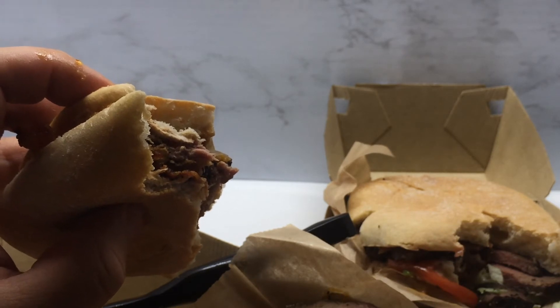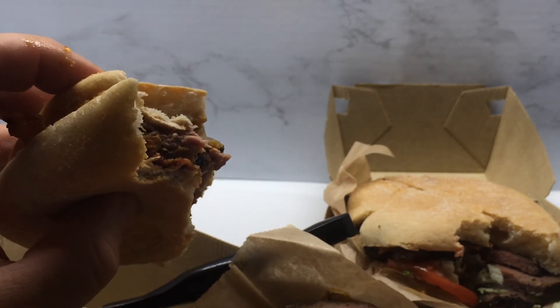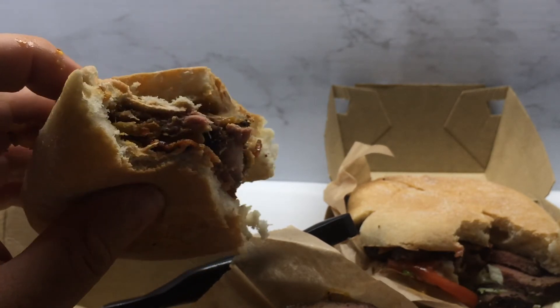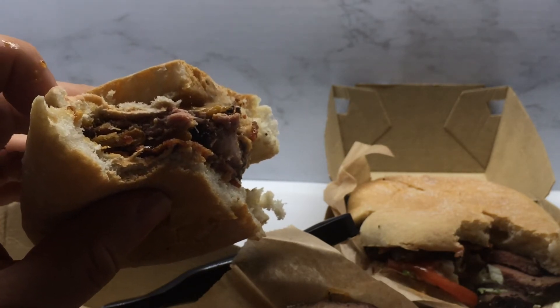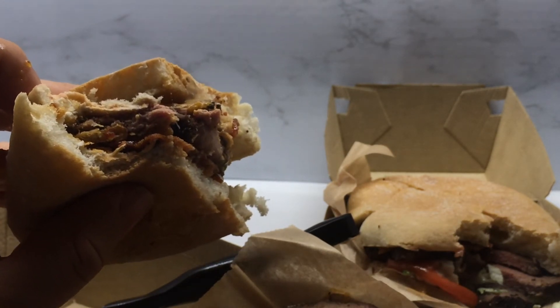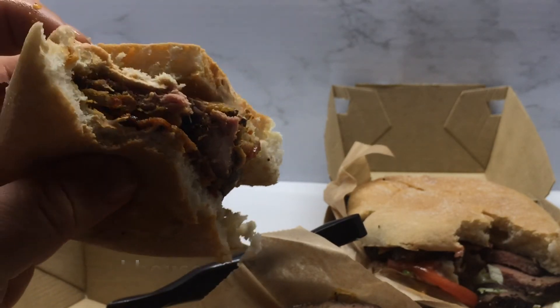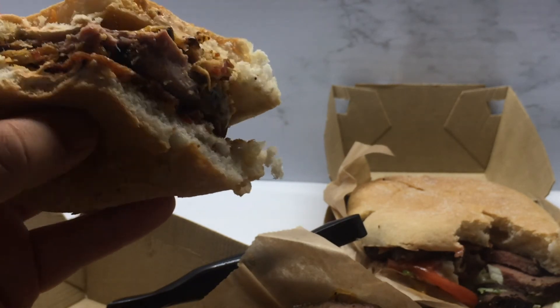The first flavor I got was again black pepper. Then I got that crunch from the onion straws, then kind of a hint of a sweet barbecue-y taste from whatever that sauce is. I didn't pick up the cheese too strongly, if at all. I'll take one more bite just to see.